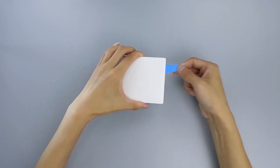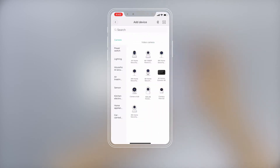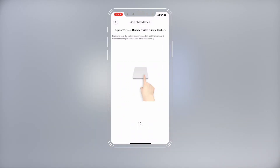Remove the insulation tab. Please open the Mi Home app, press the plus to enter the add device page, and press the household security. Select the Aqara Wireless Remote Switch, Single Rocker.